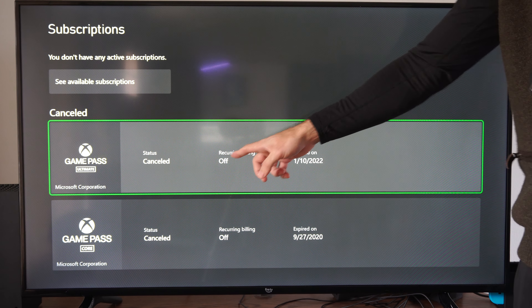So if you don't want your credit card getting charged or something like that, you can check this if you go to Settings, then go down to Account, then go to Subscriptions.